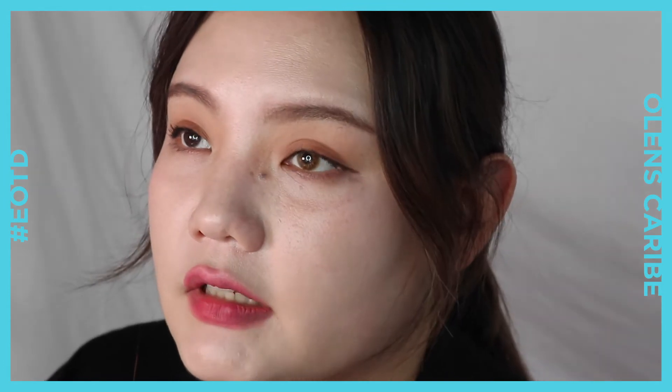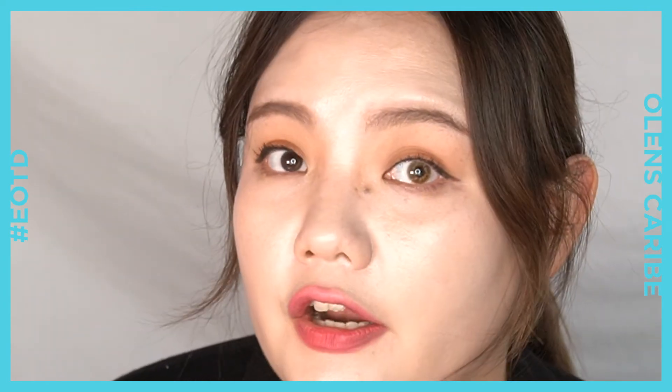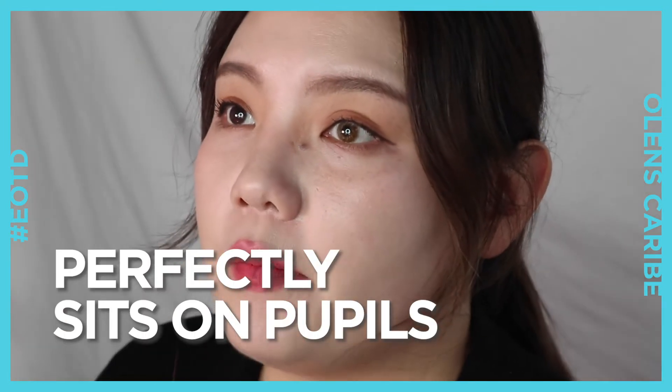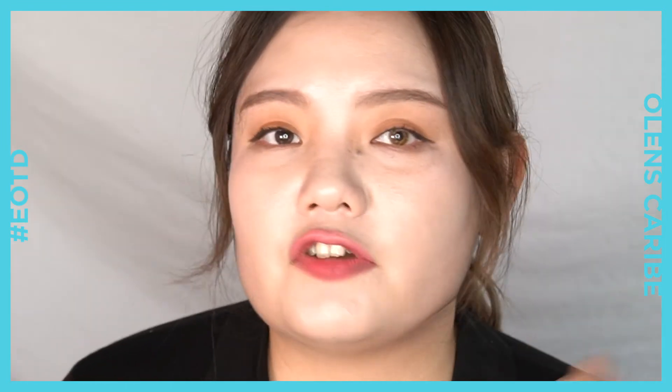I'm wearing the Karib 3-Con brown here, and this is my original pupil color. My initial thoughts were that the patterns are too unnatural, but little did I know, the actual look of my eyes was not too bad at all. From a distance, it only seems like I've got a bit brighter brown pupil color. They fit perfectly on my pupils and it's really comfortable. I wore this one for a whole day and it doesn't dry my eyes.